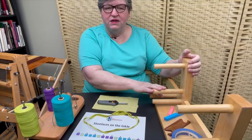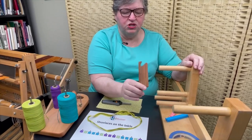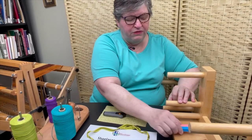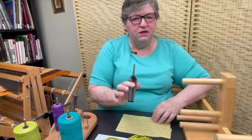Some painter's tape is helpful. Of course, a belt shuttle — a belt shuttle has flat on one side and a knife shape on the other side. IKEA bag clips are helpful to act as extra hands, and I'll show you how I use them as we go along. A piece of sticky rubber shelf paper under the loom prevents it from moving. Some good sharp scissors.